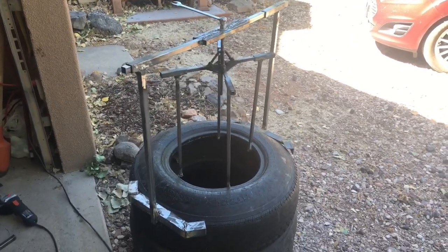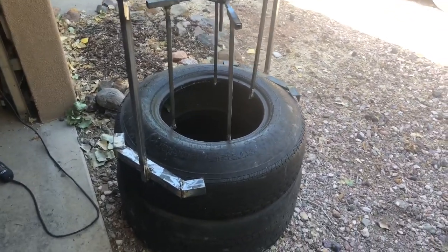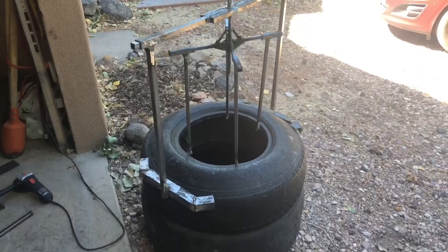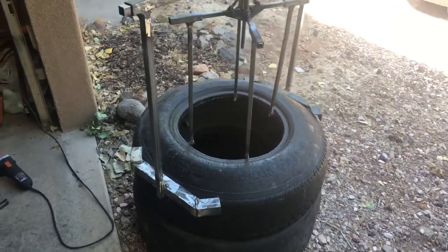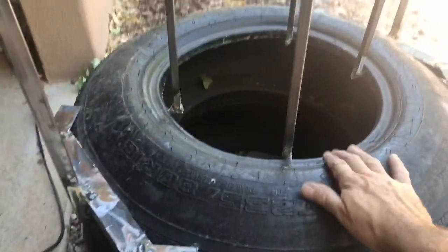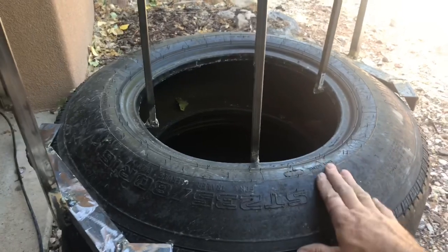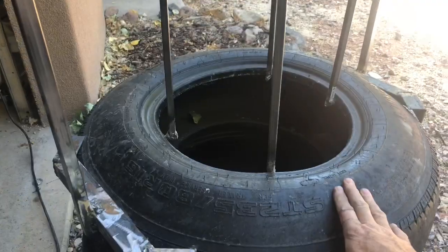Hey everybody, Daryl Humphreys here, building a tire wall retaining wall in our backyard. One of the most challenging things I've found is when you're at that last bit of dirt as you're packing them in — having to lift the lip of the tire with a pickaxe and pack in that last bit of dirt under this hump. So it occurred to me if I only had some way to just keep that lifted up as I'm filling up the tire.